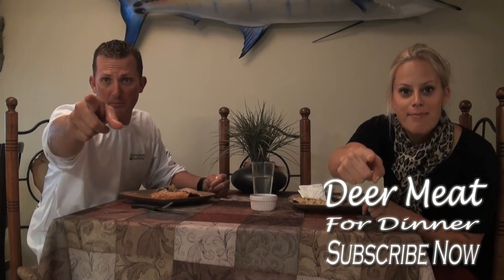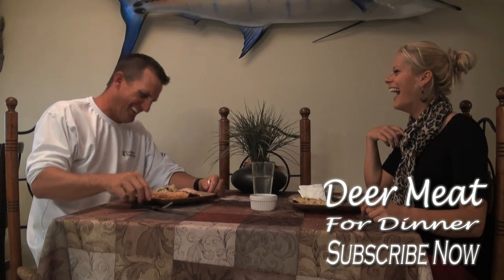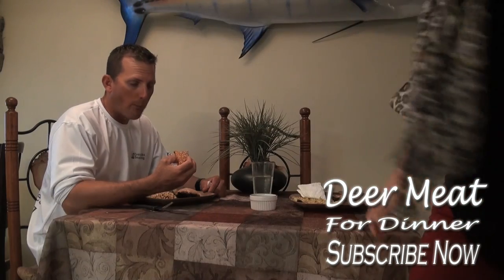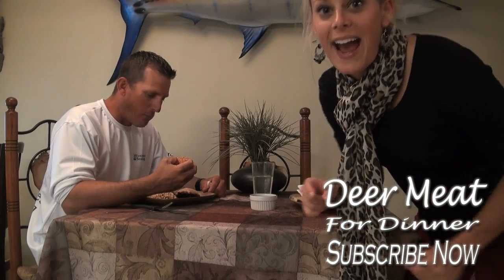Thank you so much for watching. Subscribe! One, two, three — subscribe now. All right y'all, we're out!